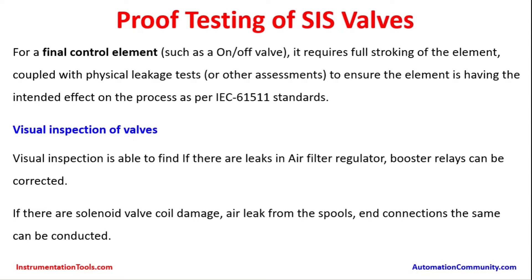For proof testing of Safety Instrumented System valves, a final control element such as an on-off valve requires full stroking of the element coupled with physical leakage checks or other assessments to ensure that the element is having the intended effect on the process as per the IEC 61511 standards. Many requirements for Safety Instrumented Systems are governed by IEC standards, and IEC 61511 is the one for the process industry sector.